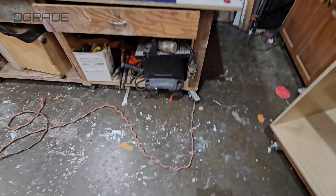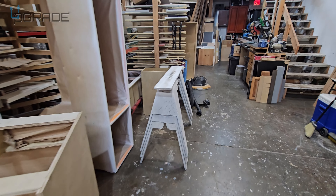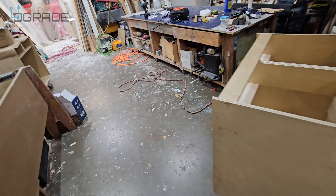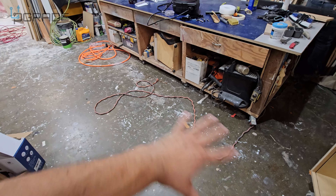This is the extension cord we use a lot for the power tools. We take it from here all the way to the back of our wood shop. Right now it always stays on the floor — we're going to remove it from there because it's a hazard.